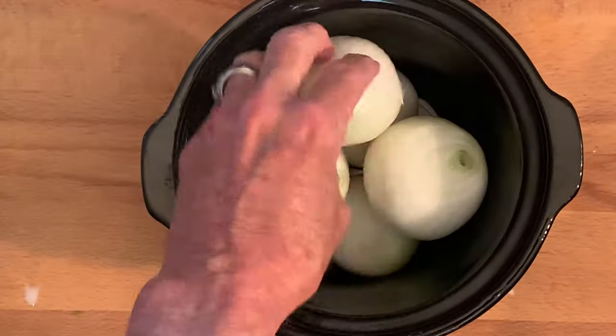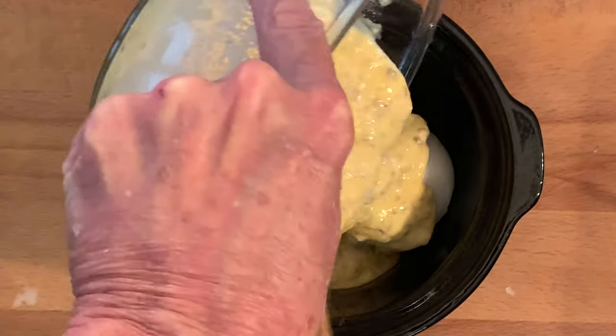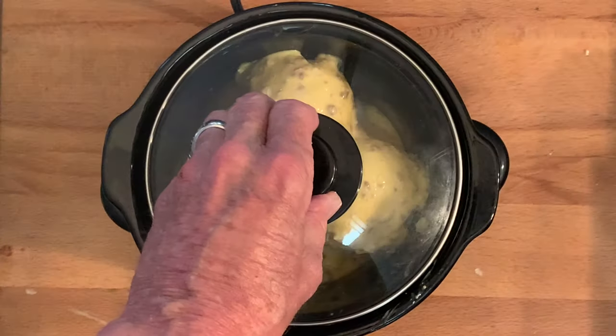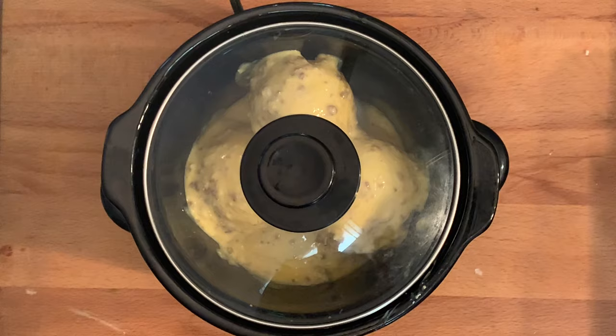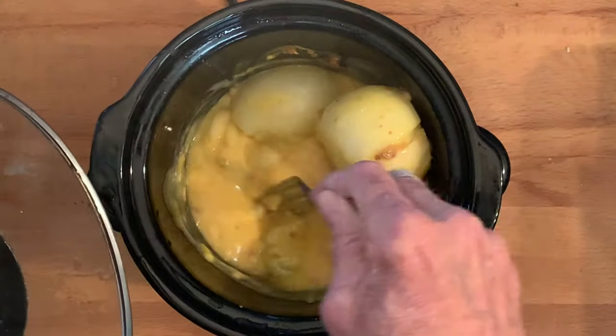Place your onions in your crock pot and pour your sauce over the onions. Put a cap on it, set it on high, and cook for two to three hours until your onions are semi-soft. Give them a mix.